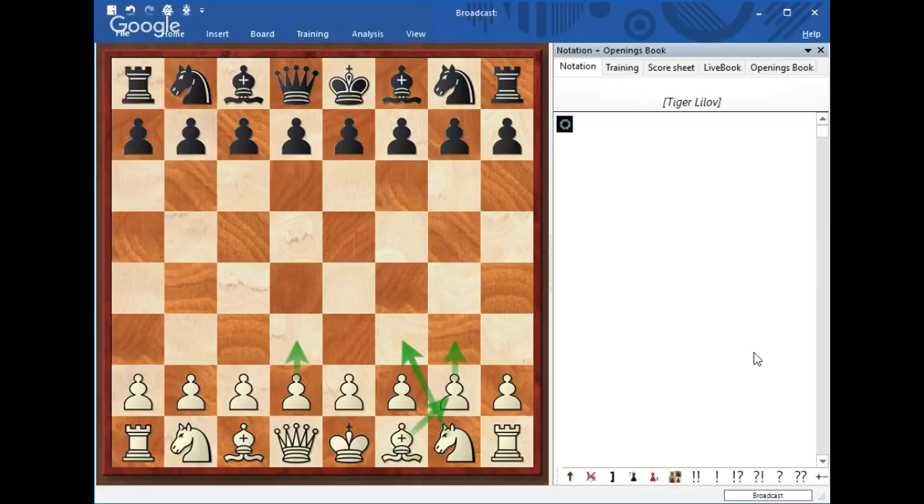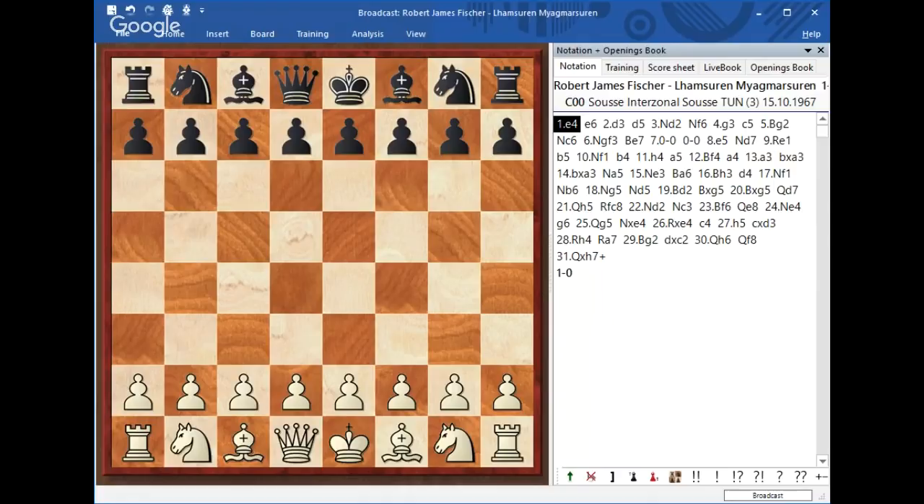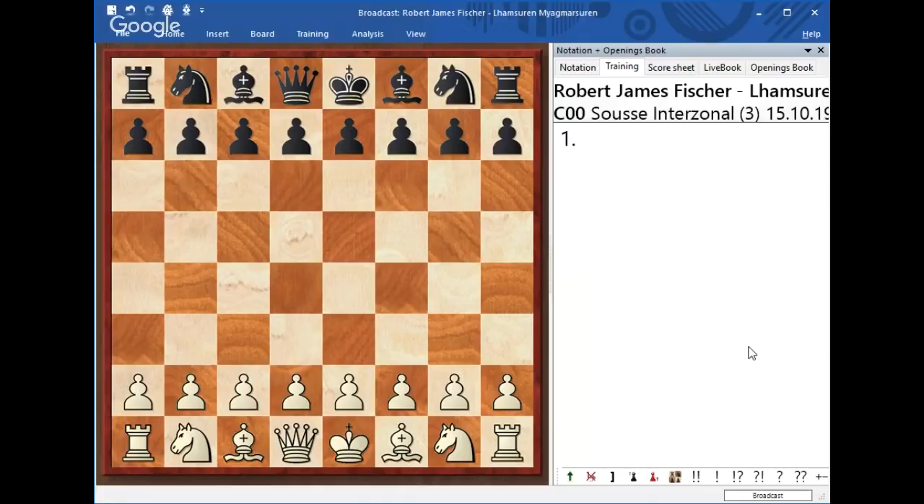So the first game I'm going to bring was actually played by Fischer himself. This was a game played between Fischer and Lam Suren. Apparently Bobby won, but it's not about whether he won or not. This game is about how he was able to do this. Let's see what it was all about.